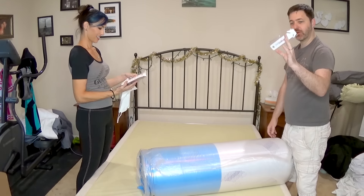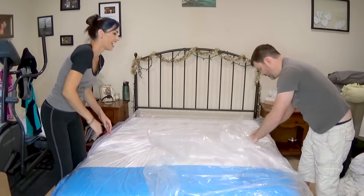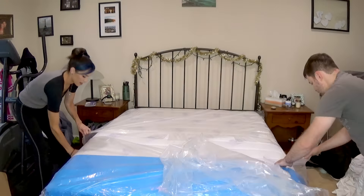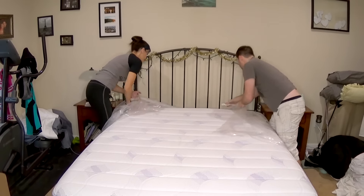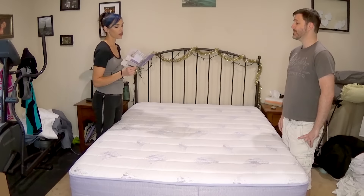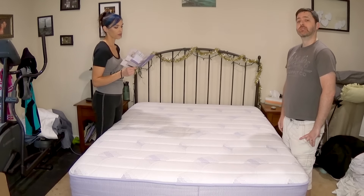It should only take 20 to 30 minutes to expand. As normal, they smell a little bit — I think that's how all of them are. The 100% pure Talalay latex, along with the Pangea bed cool gel and Pangea bed support foam, have all been painstakingly engineered to provide you the very best in support and cradling comfort.